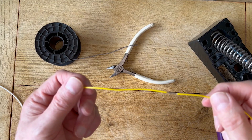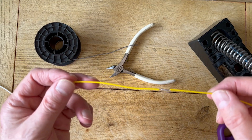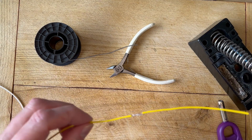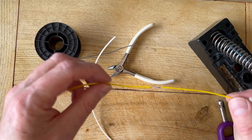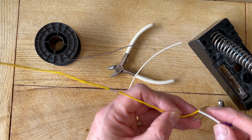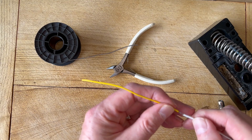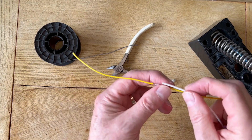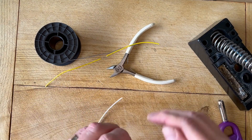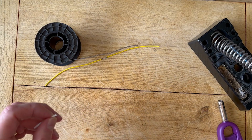Here we have a typical scenario when you might want to use some heat shrink sleeving. We've got a joint — a wire that's had to be joined — and you want to cover that with sleeving. The first thing to do is to get some sleeving that will actually slip over the wire and the joint, just to make sure it'll go over. You don't want it too big, otherwise the sleeving won't shrink sufficiently. So we'll cut that to length with a little bit of overlap at either end.